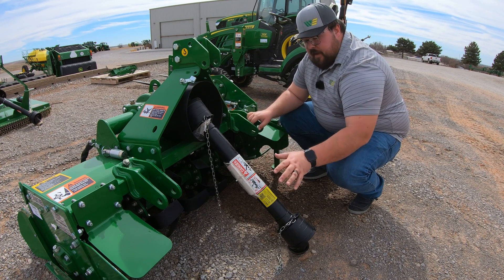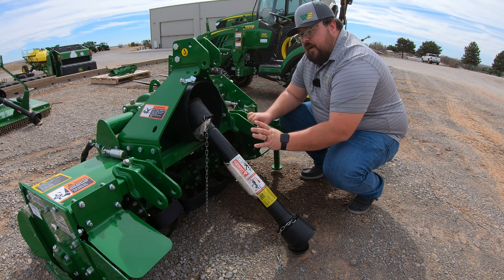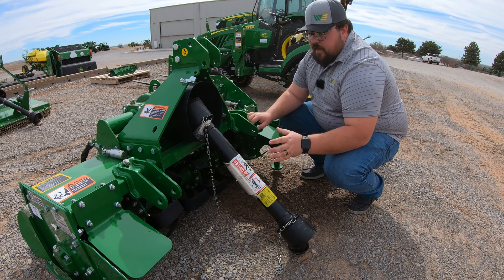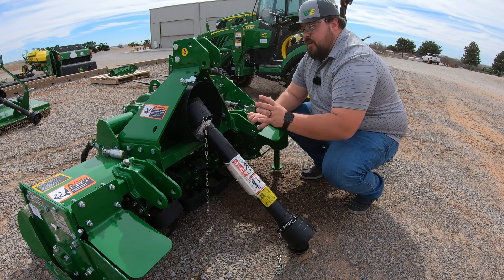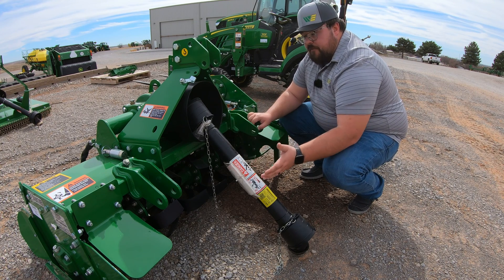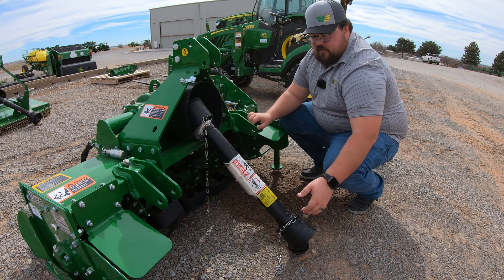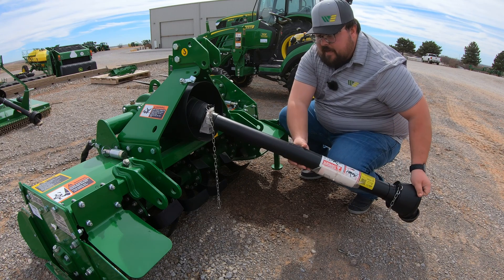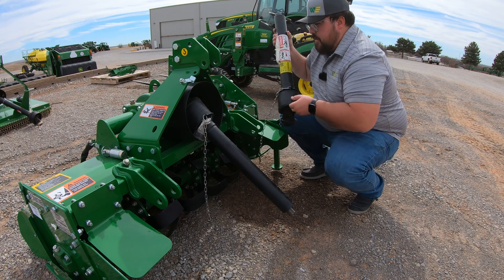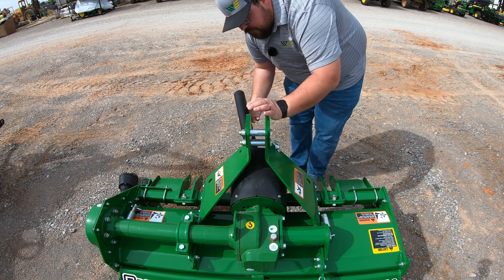Step one: we need to remove the tractor side of the drive shaft from the implement and then take off the implement side of the drive shaft. That way we are able to make our measurements by hooking the implement back up to the tractor, then cutting the drive shaft on either side, putting it back together, and being able to run it successfully. So first, slide out the tractor side from the drive line and set it aside, then remove the implement side.